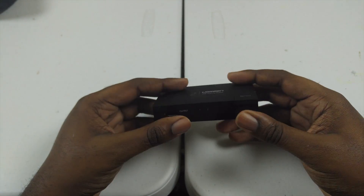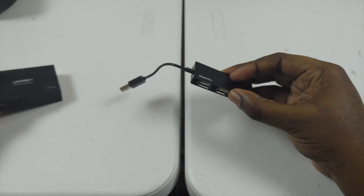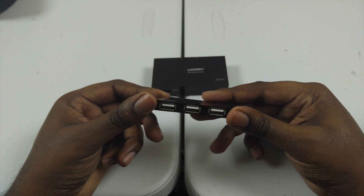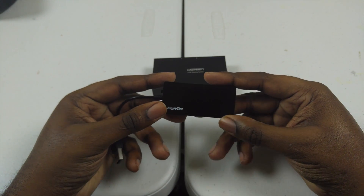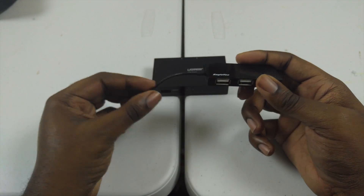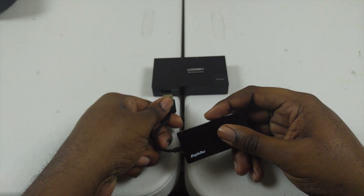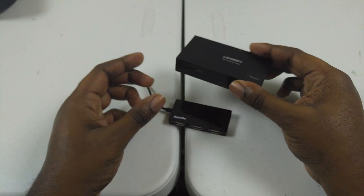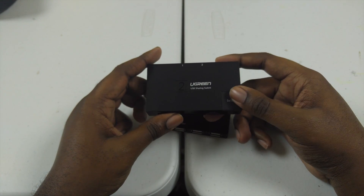To combat this one-port limitation, I brought in a simple USB hub — a four-port USB 2.0 hub by Eagle Tech. I have links to all these products in the description box below. It's a cheap way to handle that. I plug my keyboard and mouse into the hub and plug the hub into the Ugreen USB 2.0 sharing switch, and that pretty much solves my problem.